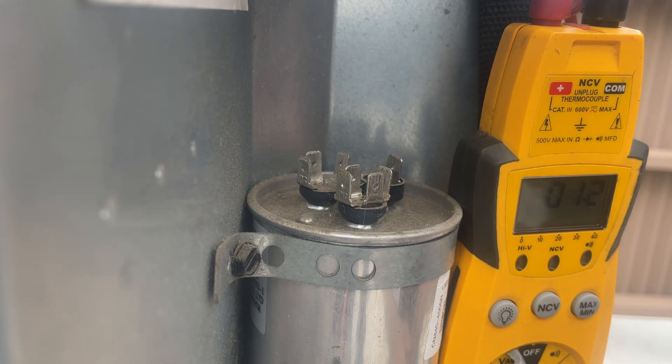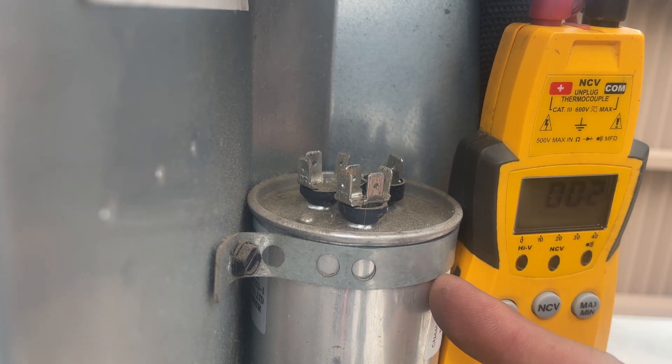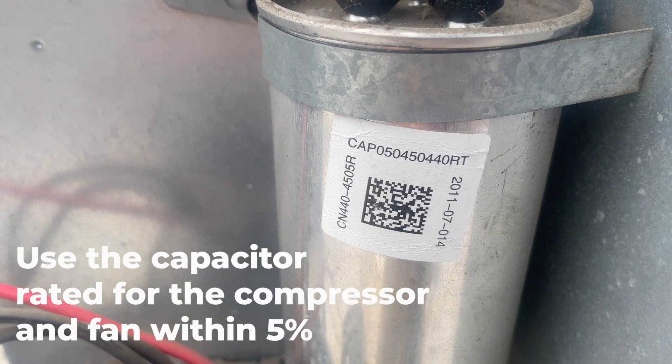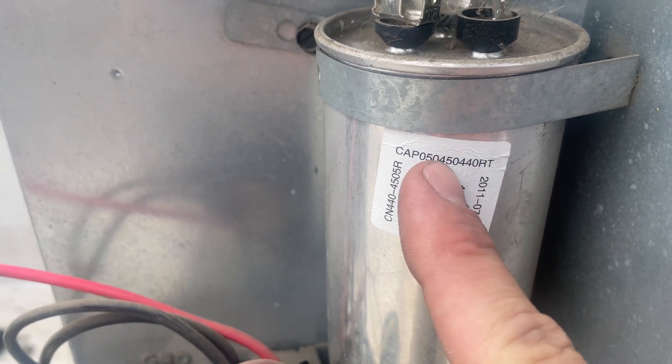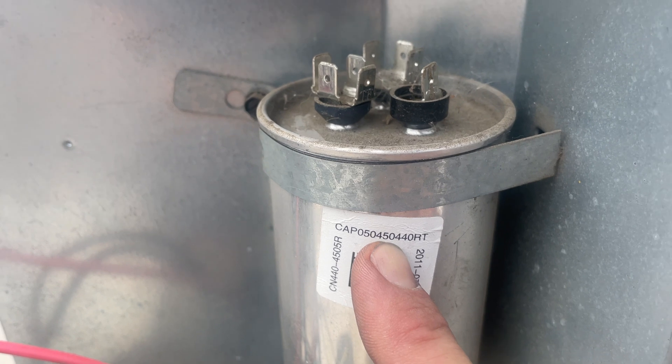The fan's running though, so that's not the problem, but I'm still going to replace this capacitor. This is the bad run capacitor. The rating for this capacitor is 5 MFD for the fan by 45 MFD for the compressor.